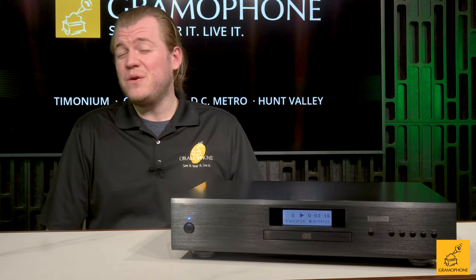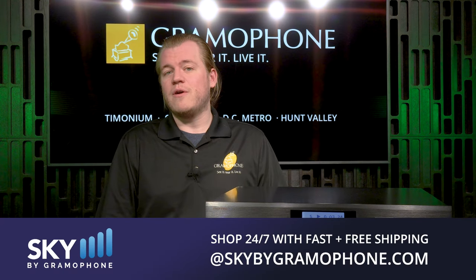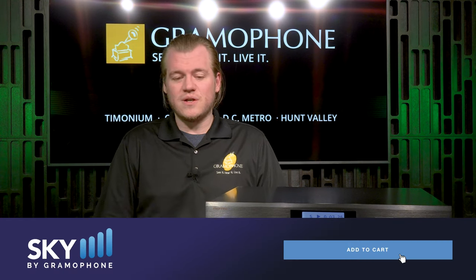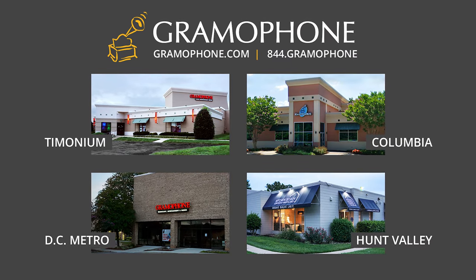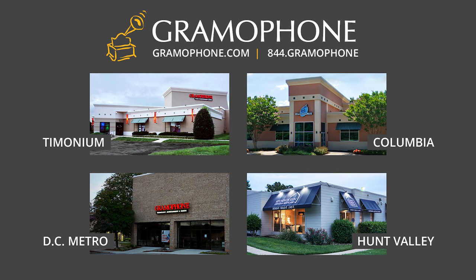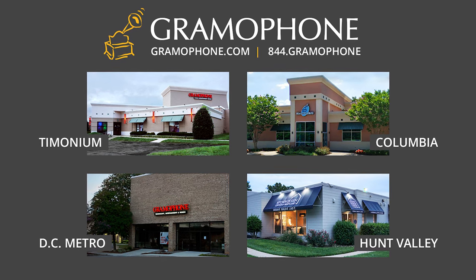If you're looking to take a great CD player home and integrate it into your system, bring back a little nostalgia — or even buy a few new albums, because great CDs are still being made today — click the link below and head on over to SkyByGramophone.com, where you can check out secure, fast, and free shipping right to your door.